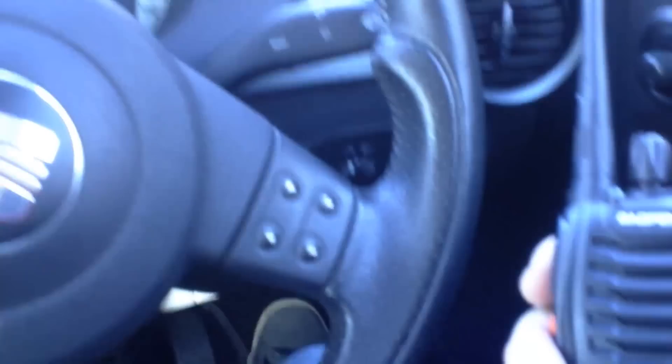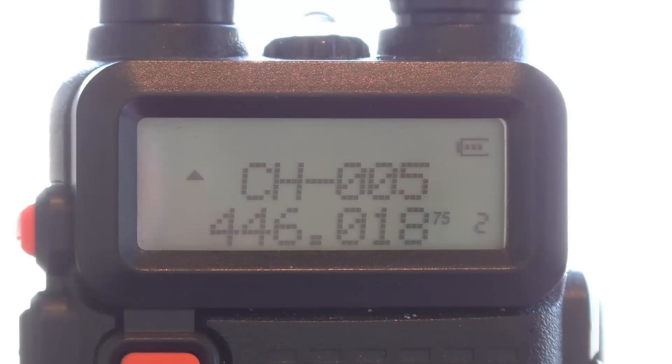Just a little extra test while I'm at test point one — might as well try it from inside the car. Audio test of the Baofeng 888S in the car at test point one. Audio one two, one two.